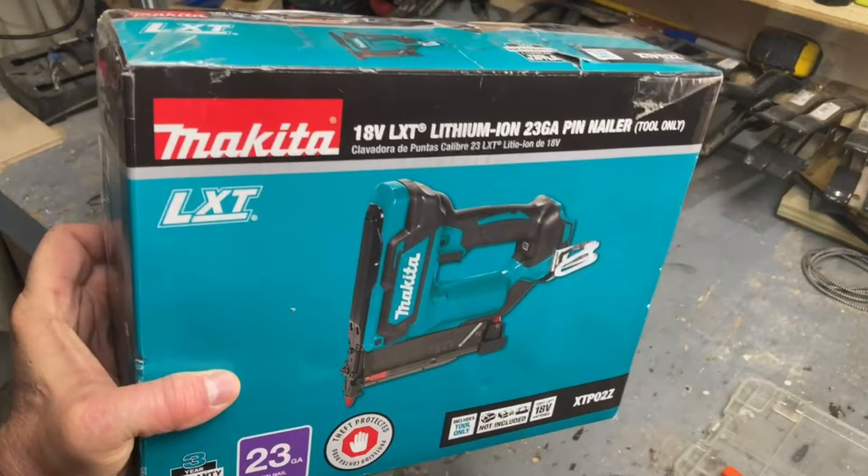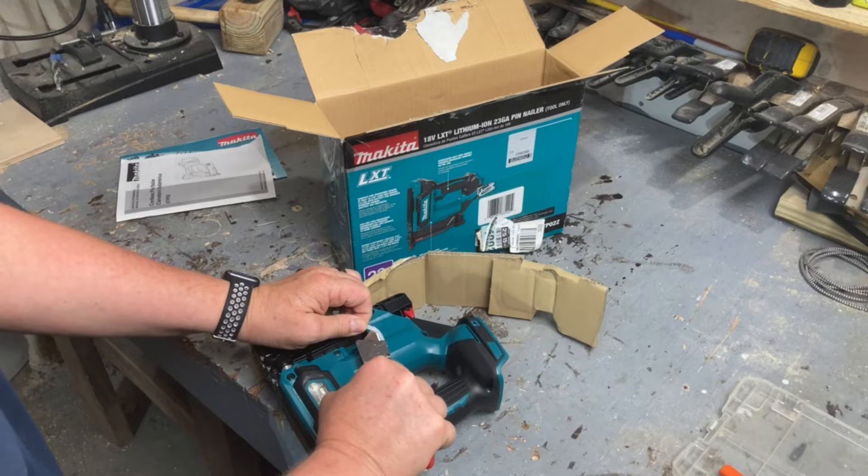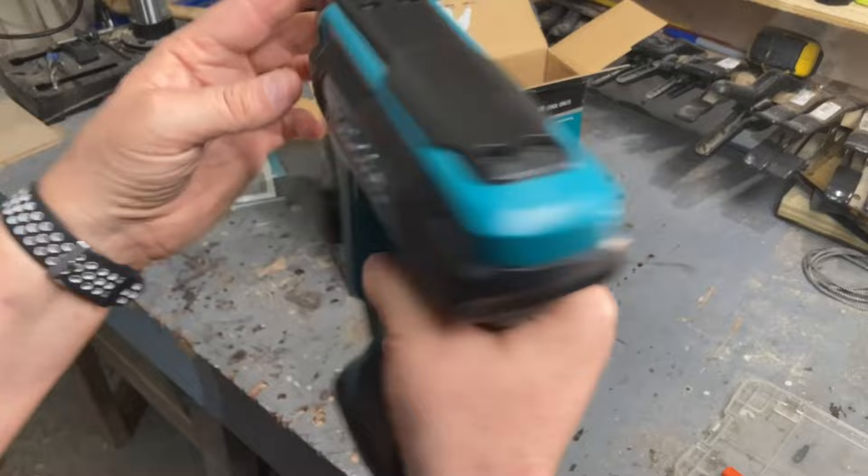The Makita is still a little on the pricey side at $200, but their standard batteries fit and I already had some tools with the standard batteries, so I didn't need to buy any batteries or a charger. A couple of the features that I absolutely love about this nailer is number one, it takes the standard size batteries.